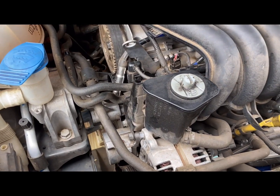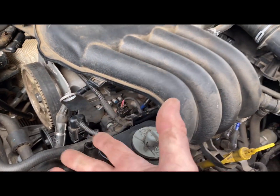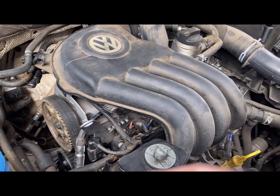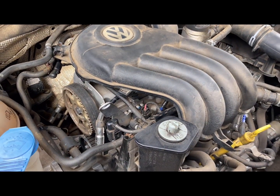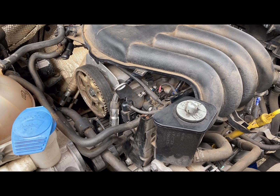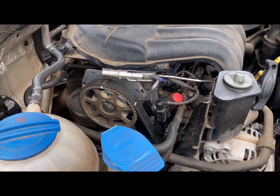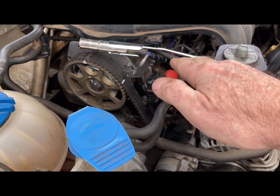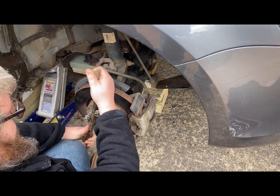To find top dead center for timing, take the number one spark plug out and turn the engine over until the piston comes up. It'll come up twice — once on compression and once on the exhaust stroke — so we want the compression stroke. We put the car, which is a manual transmission, in fourth gear to rotate the engine.